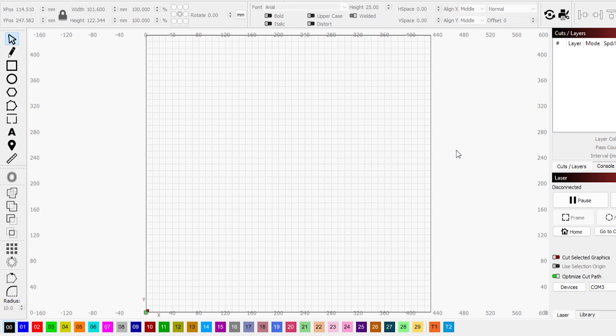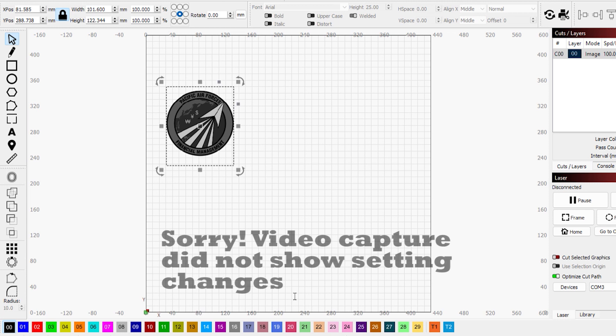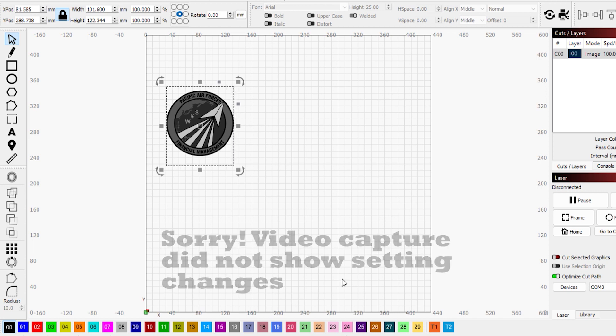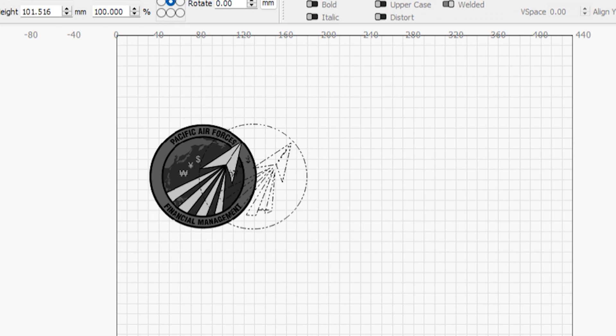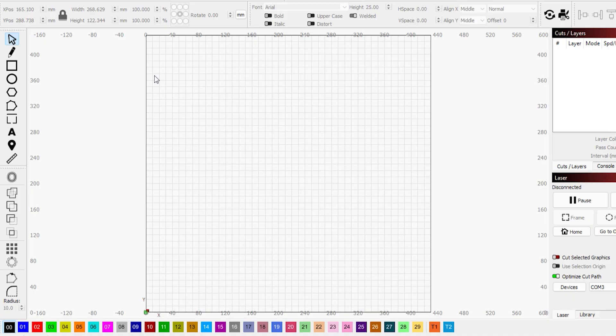Now we're going to try the same thing in LightBurn with the exact same image. We drag it in, right-click and trace the image. Just like in XCS, there's an option to trace slightly outside the lines, but we set it to zero so it traces on the line itself and click OK. When you drag the image out, you can see that some of the designs have been captured — but again this is still limited by how the image was created.